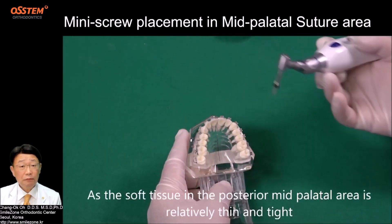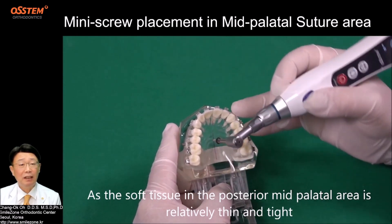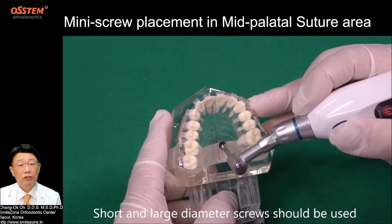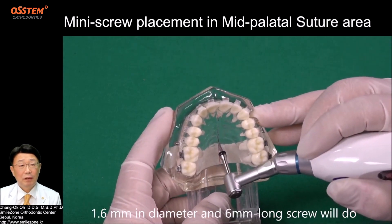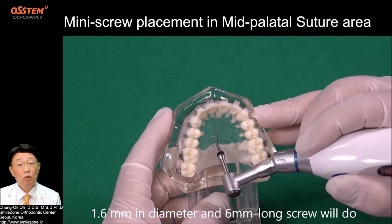As the soft tissue in the posterior mid-palatal area is relatively thin and tight, short and large diameter screws should be used. A 1.6 mm in diameter and 6 mm long screw will do.